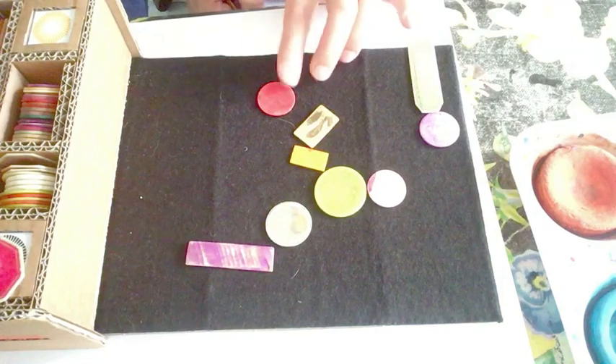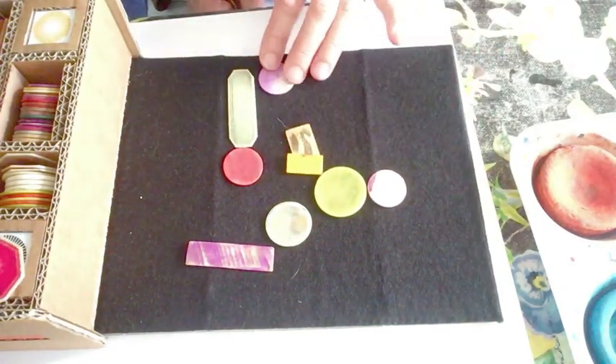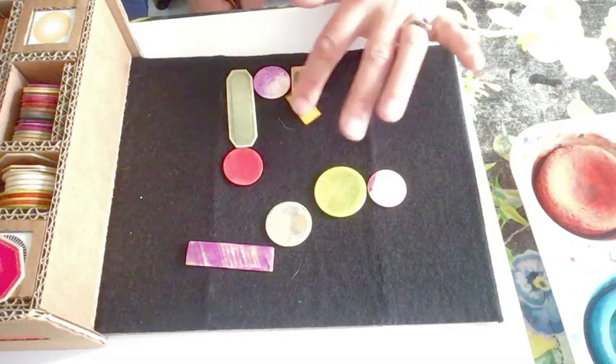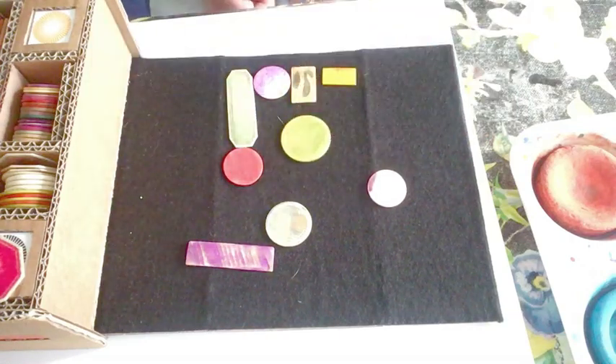I'm moving these around and I'm thinking about... I could even make a little city almost. It's fun anyway. You can just move them around making different combinations of colours and shapes.